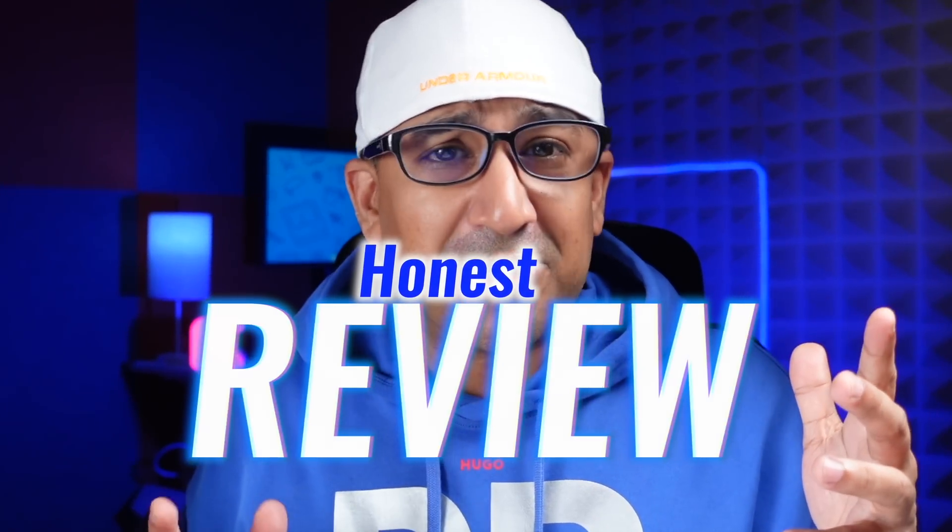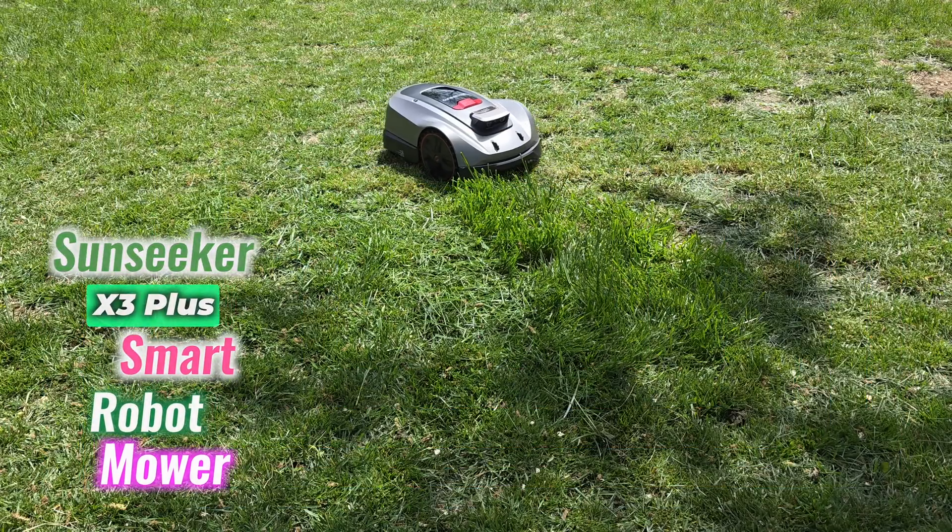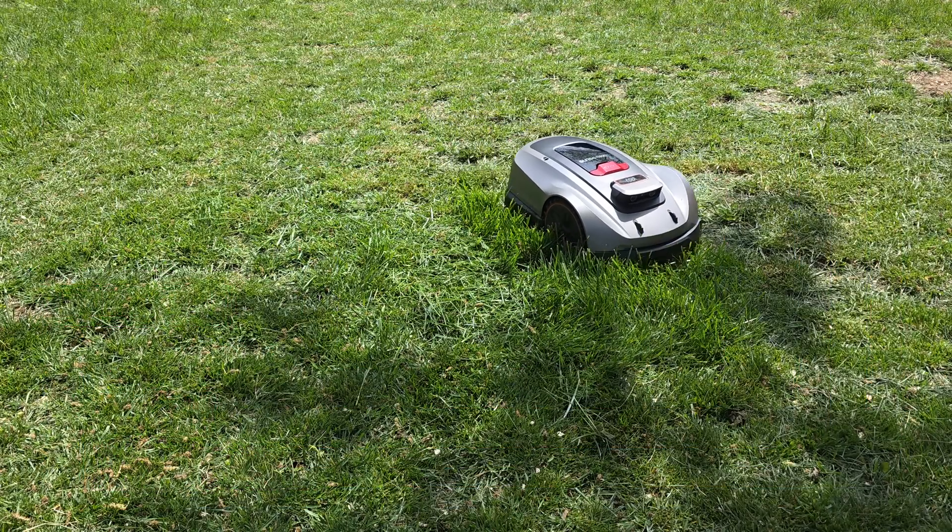Hey everyone, welcome back to the channel. Today's review is all about the Sunseeker X3 Plus, a smart robot mower built to make lawn care simple.